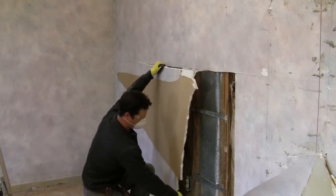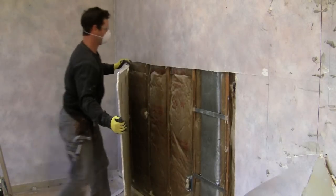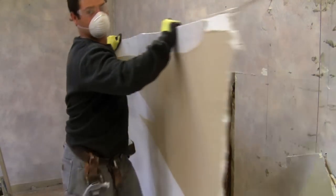Once you get it started, you can really heave on it. In the corner when I pull this away, it's nice and clean. That edge is perfectly clean because we cut it with a razor knife from the other wall.